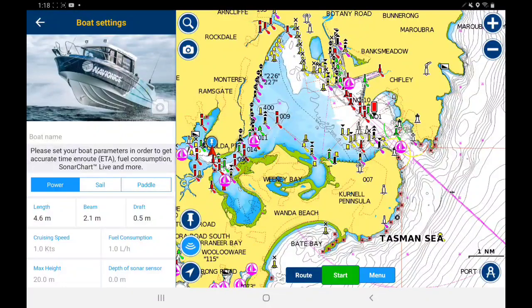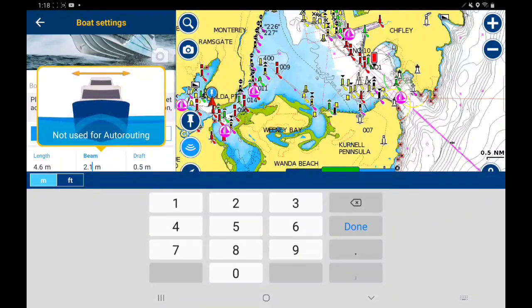I've got my boat configuration in here — the length is 4.6 meters, so you can just tap that if you want to change it. You can select sailboat or paddle at the top. The beam is how wide the boat is, so if you click on that it'll tell you the width.